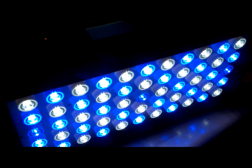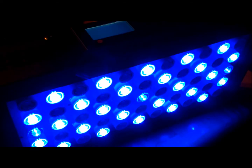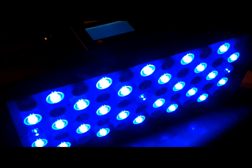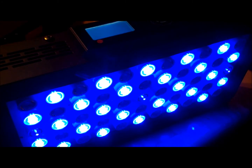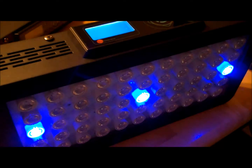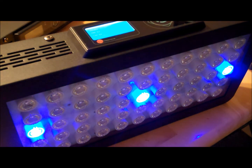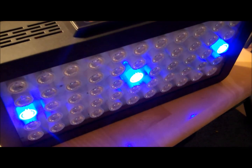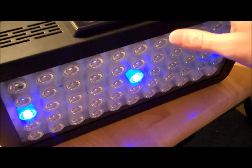In the evening you can see it start to ramp down — 50% on the blues and 20% on the whites. By 7 o'clock I just have all blues again. By 10 o'clock only 10% blues, then at 11 just the lunar lights come on, and at midnight just a little bit of the blues for the lunar light.